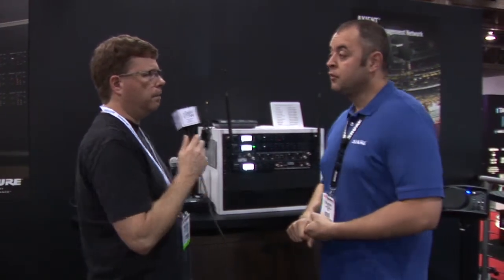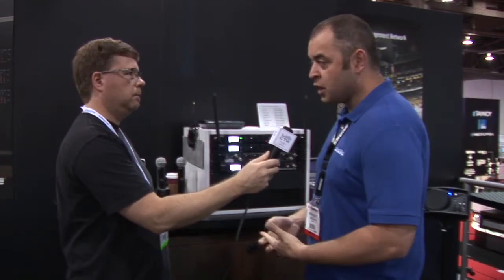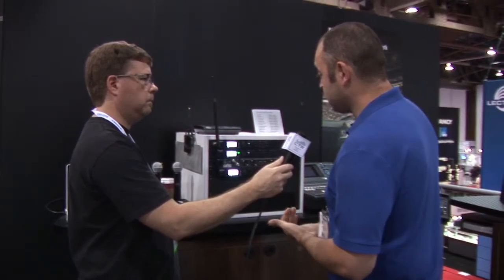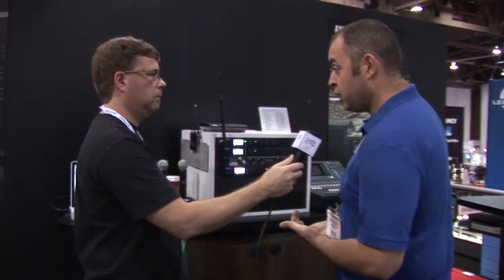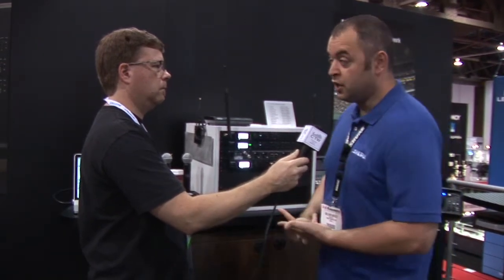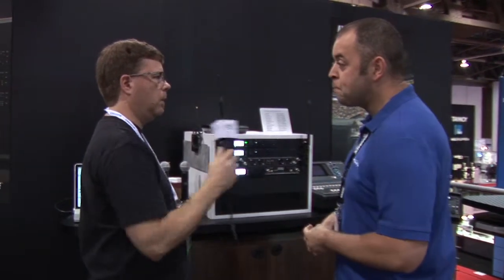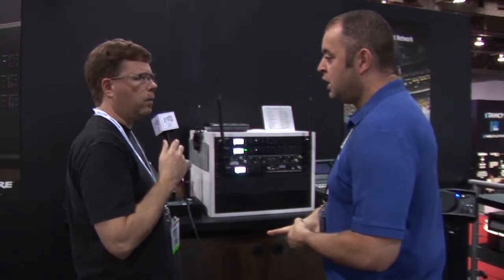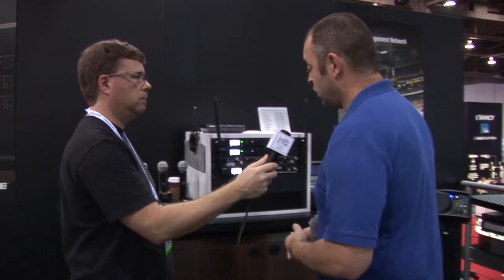Pricing and availability: availability is basically late this summer. The dual receiver only is $3,131 MSRP and the quad receiver only is $6,269. Contact your local dealer for their pricing. That's just the receiver — the standard ULXD body packs and handhelds work with it as well, and systems are available with transmitters of whatever fashion you like.